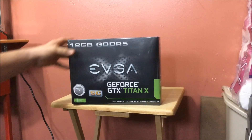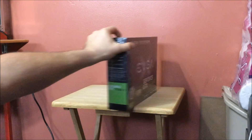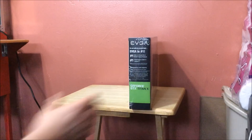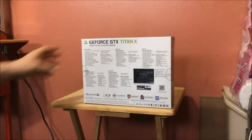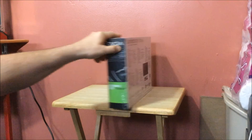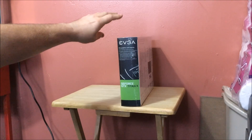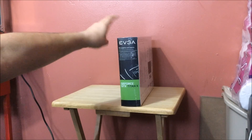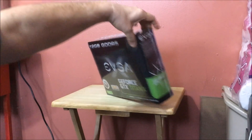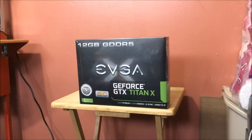I want to show you what the box looks like — it pretty much looks like the 980 box and all the other EVGA boxes that you would expect from them, telling you the requirements. This is a 600-watt required card with PCI Express 2.0 and 3.0 compatibility. It does take an 8-pin and 6-pin connector to power this card. Let's get this thing opened up and take a look at what you get inside.